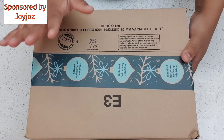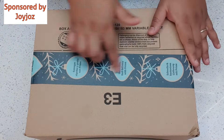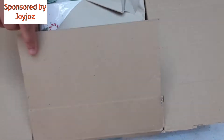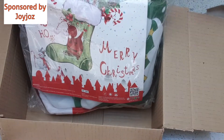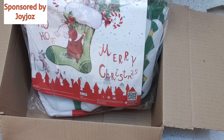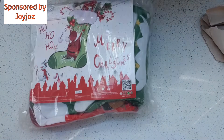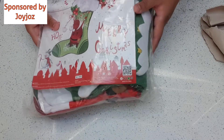Hi guys, welcome back to my channel! Today I am very excited to show you what's inside this box. This video is sponsored by Joy Joys, and they have sent me these lovely Christmas stockings. I am so excited to show you — it's the perfect time because Christmas is just three weeks away.